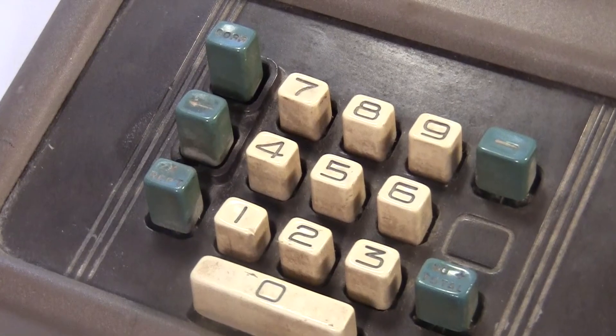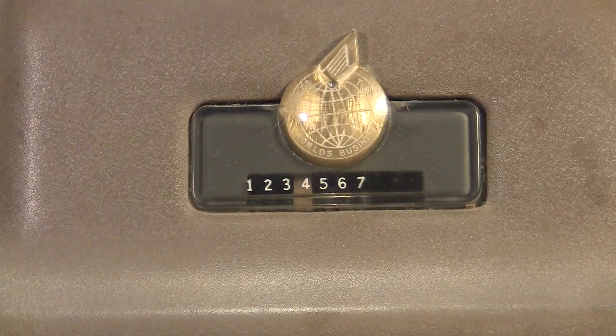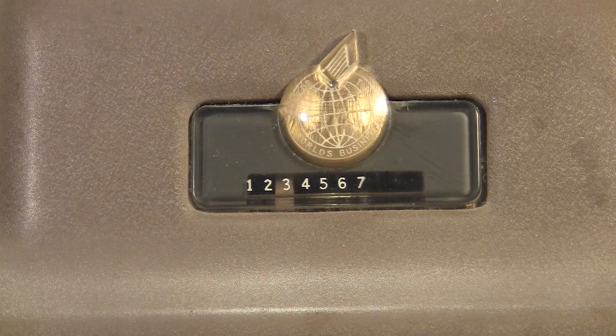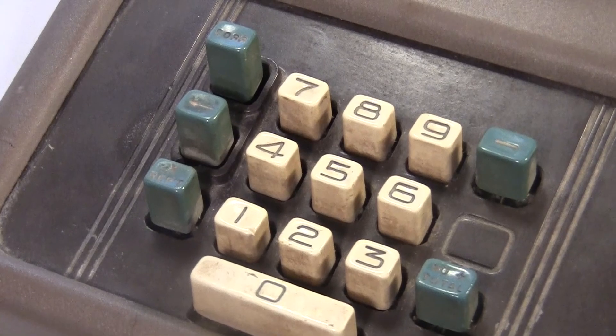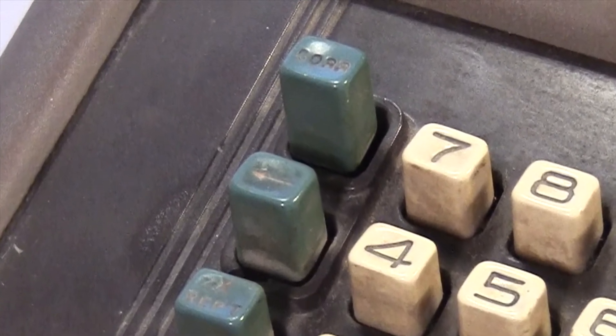These last two buttons are in case you messed up your typing. This one with the arrow will make the machine forget the last digit you pressed, so you can type it again. If you really messed up, the one that says COR will erase the entire number, not just the last digit.